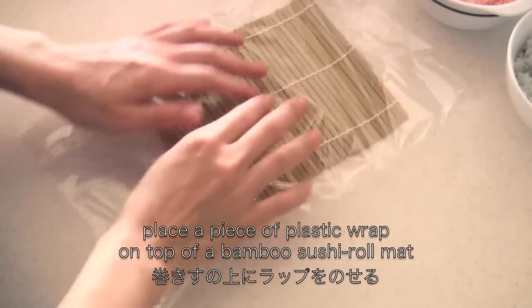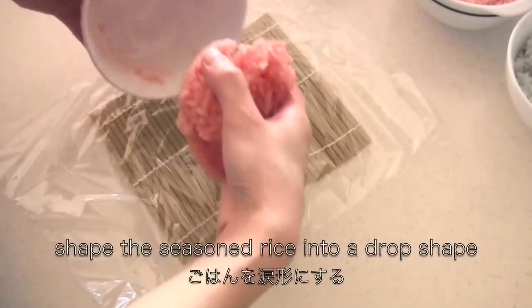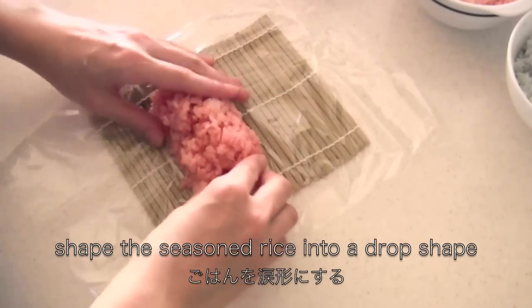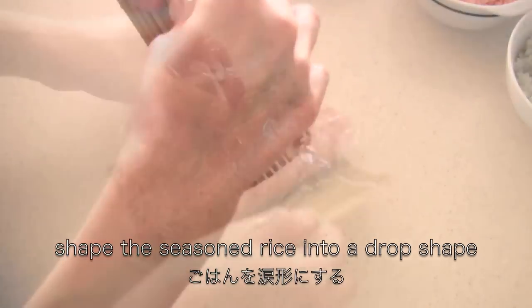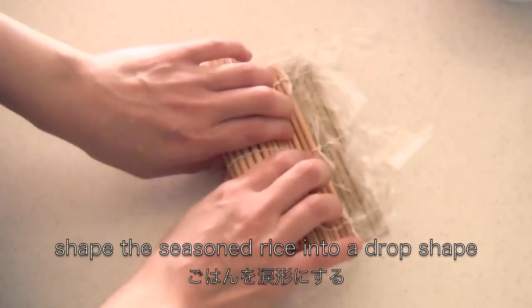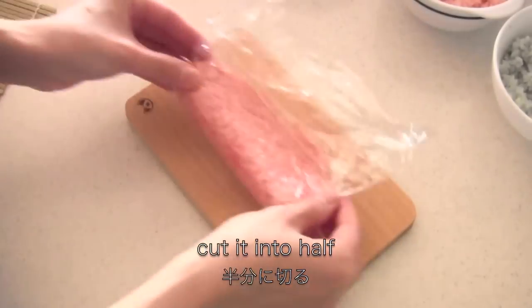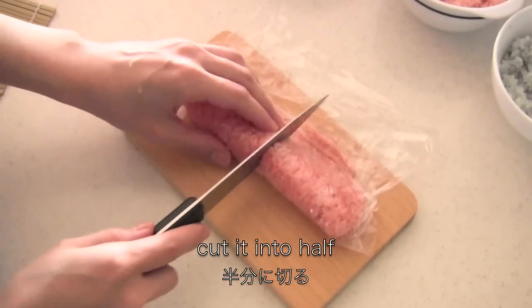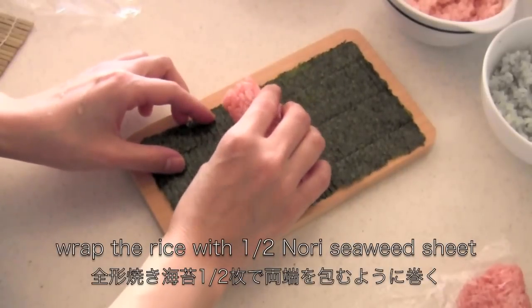Place a piece of plastic wrap on top of a bamboo sushi roll mat. Shape the seasoned rice into a drop shape. Now cut into half. Wrap the rice with a nori sheet.